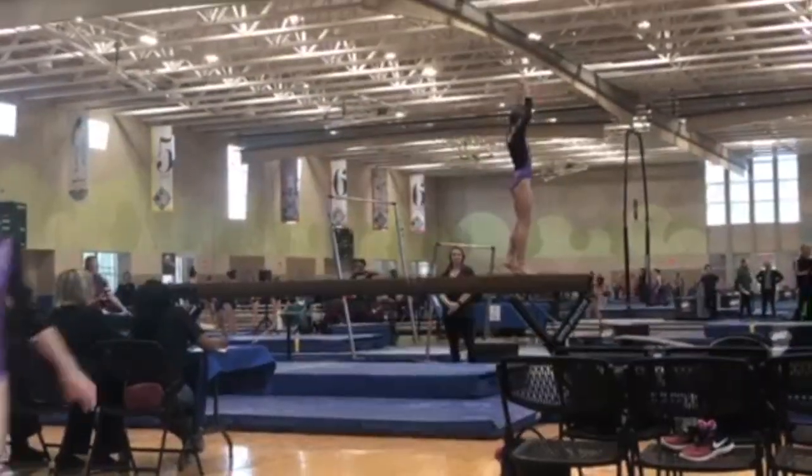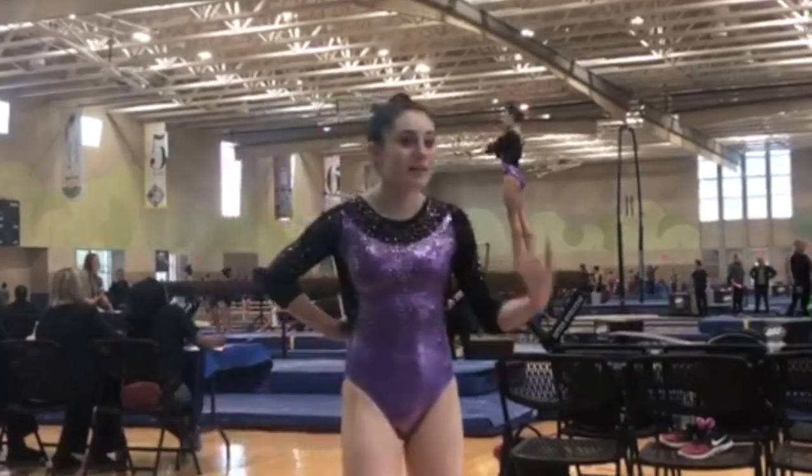As Claire does her pivot turn, you can see that she arches her back, so that would be a deduction right there.